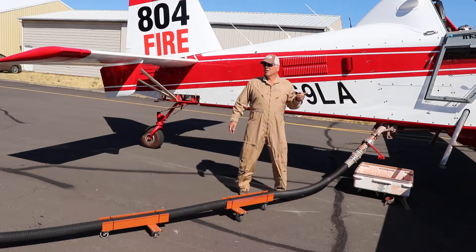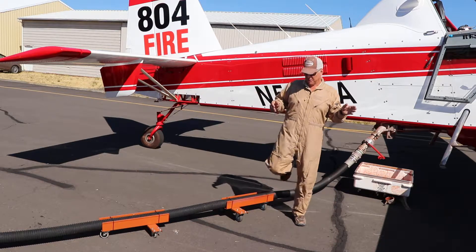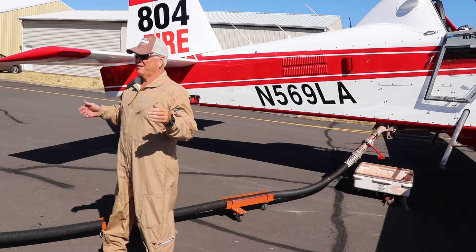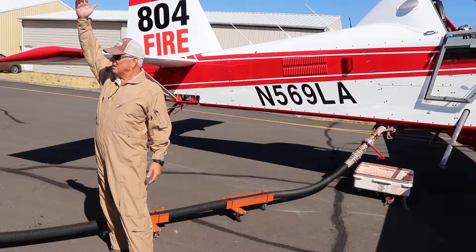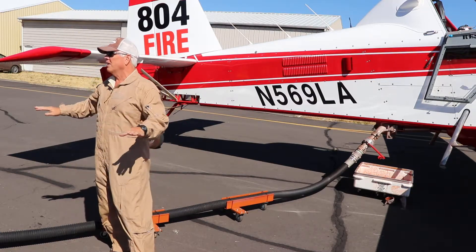On this side you don't have a gauge, so it's a little more important to be watching me. What I'm going to do — let's say I'm taking 700 gallons — at about 50 to 75 gallons before we get to where I want to be, I'm going to raise my hand like this, and then I'm just going to slowly lower my hand when I want you to cut it off.